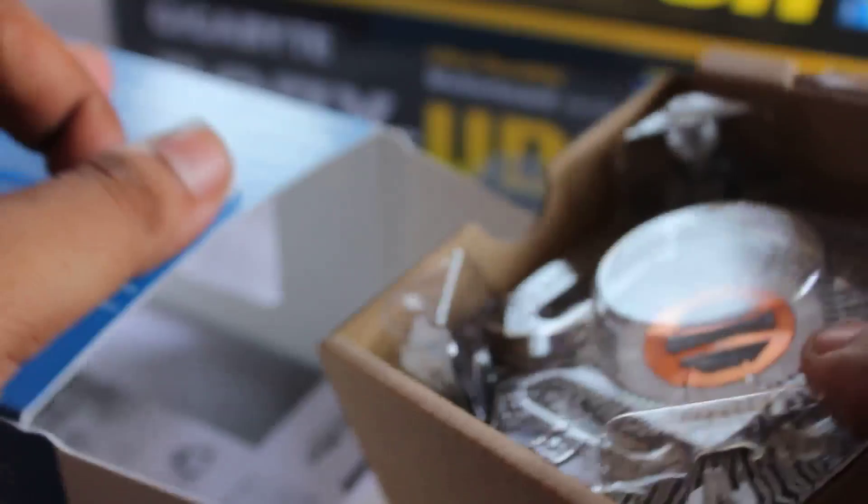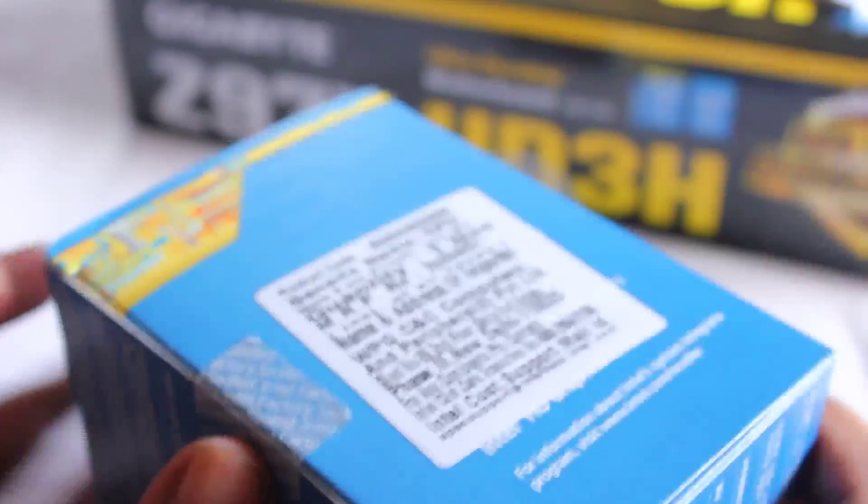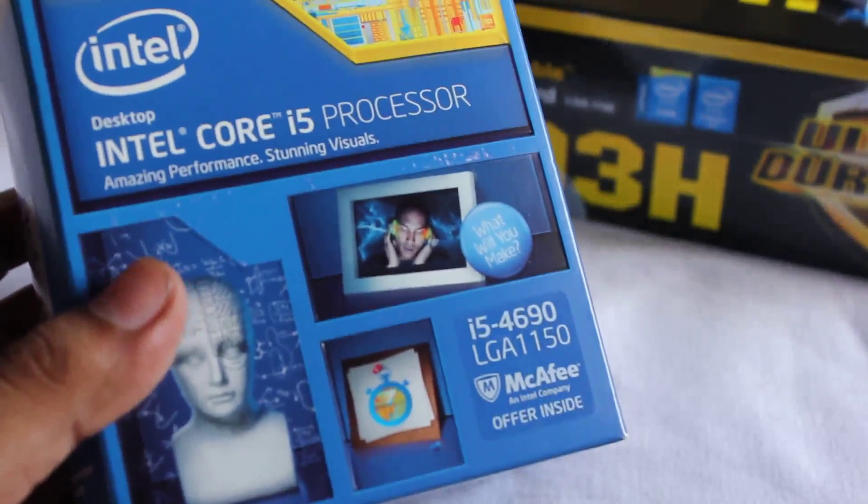That's a very quick unboxing of my new Intel Core i5-4690 Haswell Refresh. If you liked this video, please click the like button. Thanks for watching — Aninda, take care.